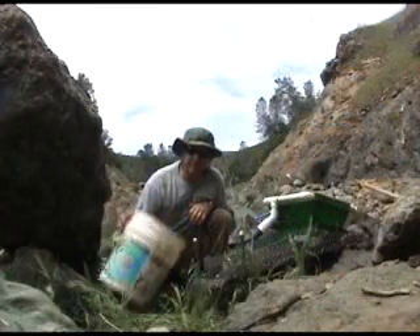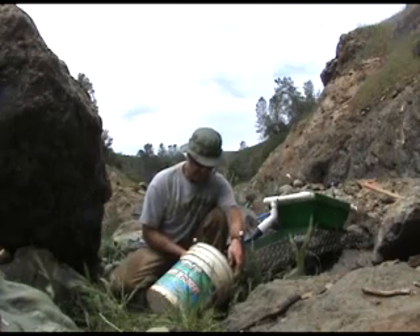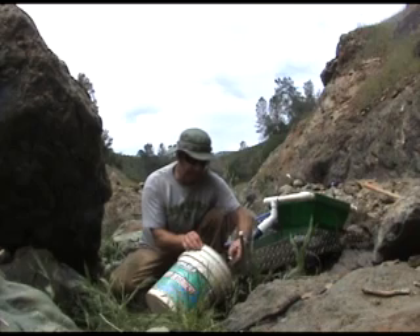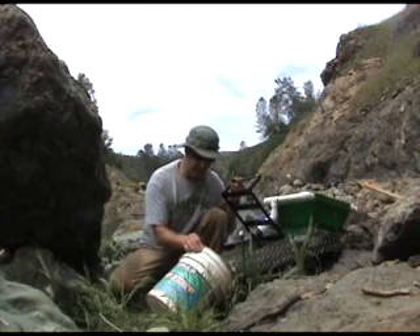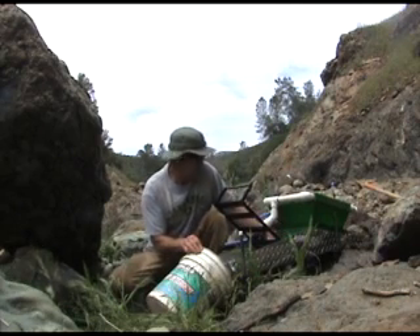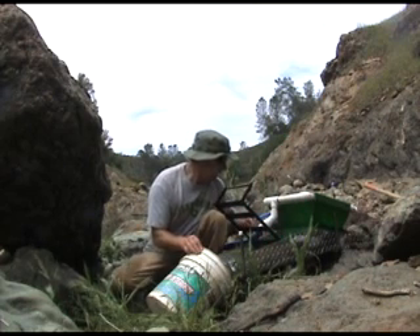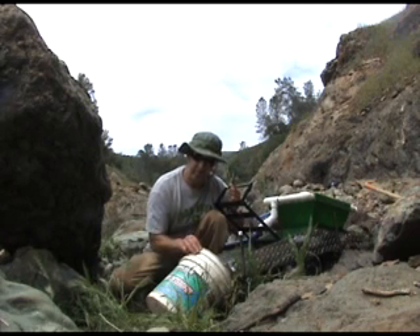It's time for cleanup. Simply stick a 5 gallon bucket underneath the end of the high banker. Open the riffle tray and lift up the riffles. The carpet will slide right into the 5 gallon bucket. Get all the material into the bucket — you're going to be panning this out later. I can see that I have some fine gold caught in the ribbed rubber matting in the front of the box. I'll clean that up after I turn off the pump.